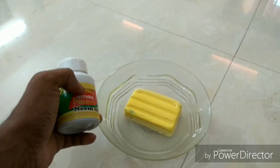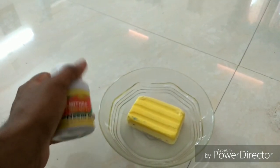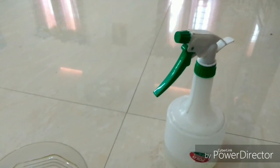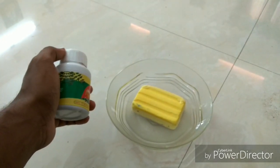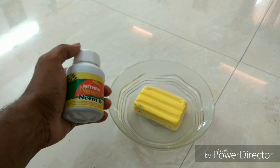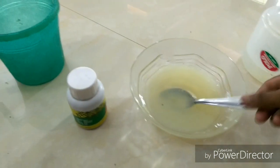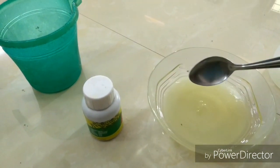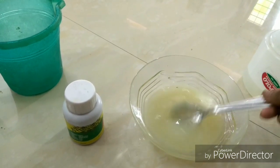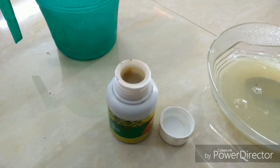Now we are going to add the soap solution, then add water, and spray it into the sprayer. We will apply it using the sprayer. We are also going to add more soap solution.